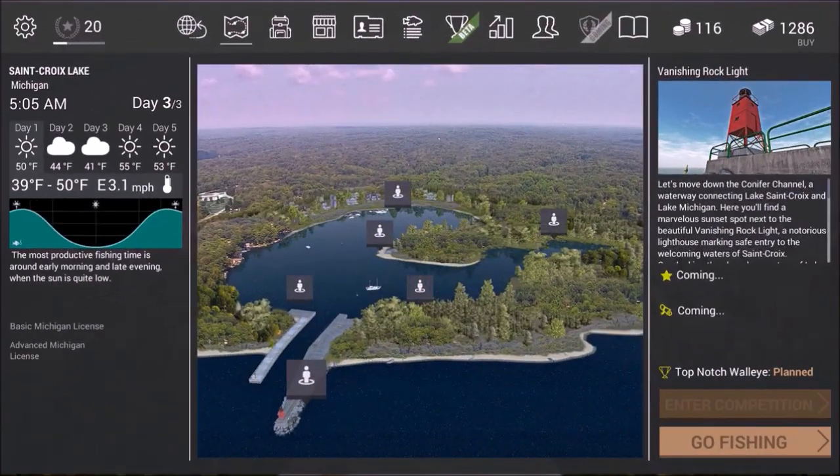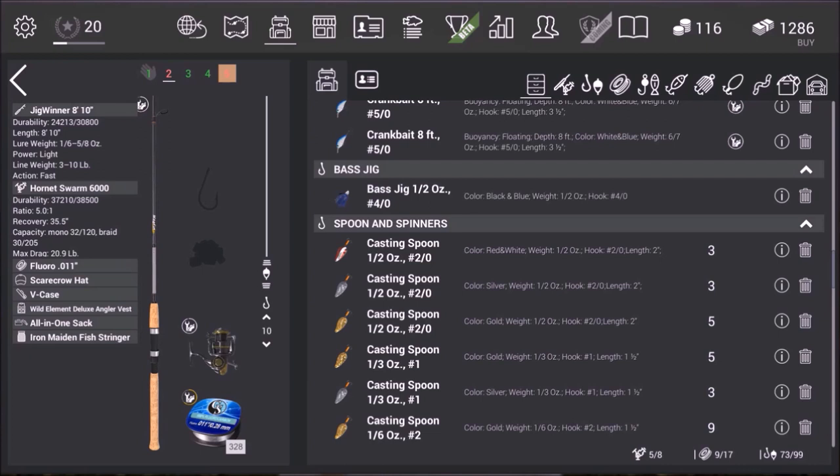Hey guys, this is Hawkeye, and I am back with another episode of Fishing Planet. We are again back at St. Croix Lake, Michigan, and we're going to be going after something I just recently discovered how to catch — that would be the Atlantic Salmon.